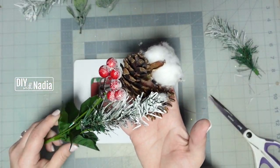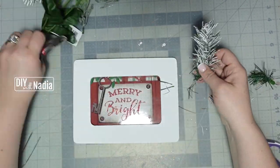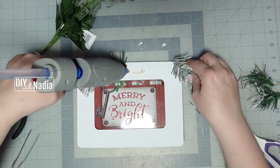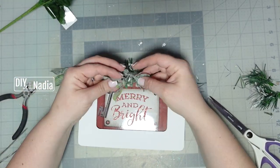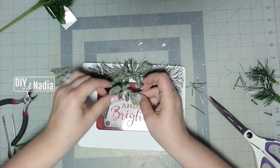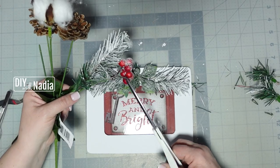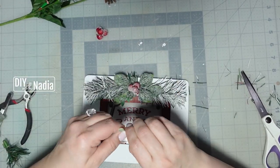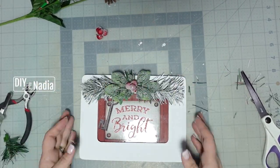I'm going to use the flocked greenery from a beautiful bundle from the Dollar Tree, cut off the excess, and hot glue it towards the top center of my frame. Then I'm going to take some greenery from spring picks, place those in the center, cut off a little bit of berries from that same cotton bundle, and hot glue those in the middle. I decided to add just a tiny bit more greenery, so I took two more spring leaves and added them behind the center greenery.